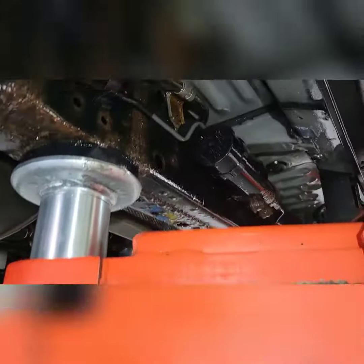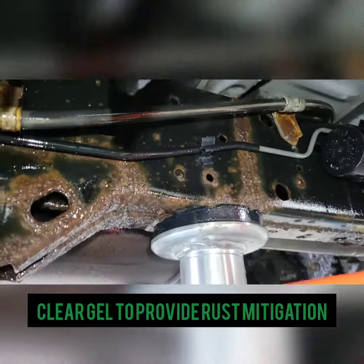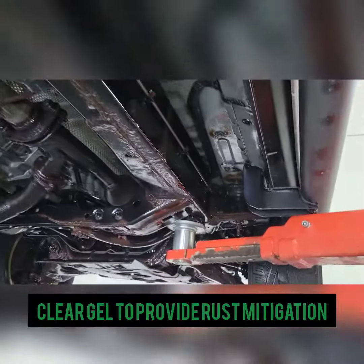Here's our final gel coating. It's clean, clear, not hiding anything — creating an oxygen barrier and stripping oxygen from the surface rust.